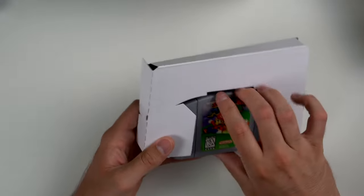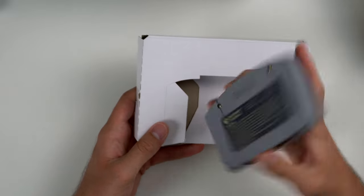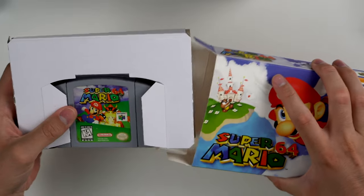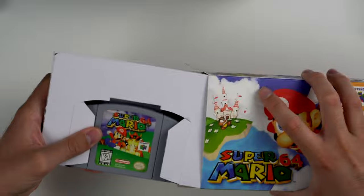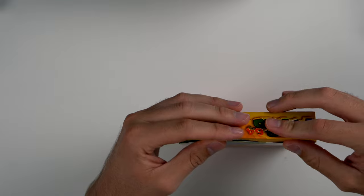This looks pretty legit but it's not, and the game is legit which is honestly the main thing that matters. I didn't pay as if this was complete in box — this would be worth a whole lot more if it actually was. This is how all the N64 games are. They have this third-party box insert, which is kind of cool if you don't want to spend the money on a real complete-in-box. But if you're selling something like this, you have to make sure people know they're not buying a legit cardboard box.